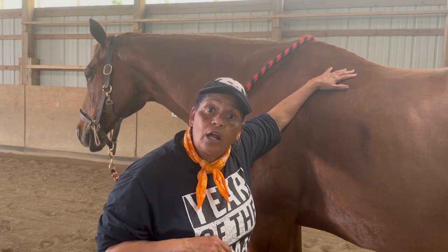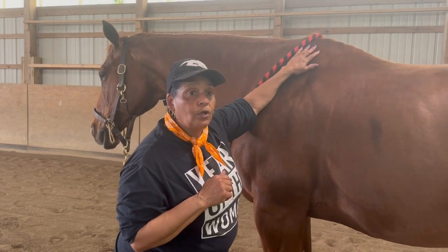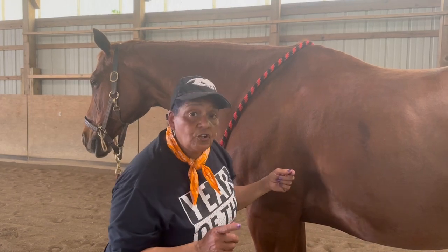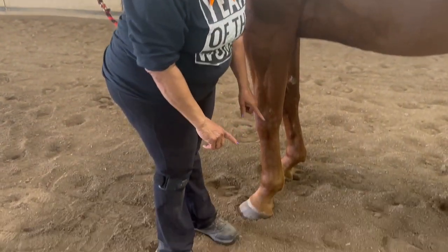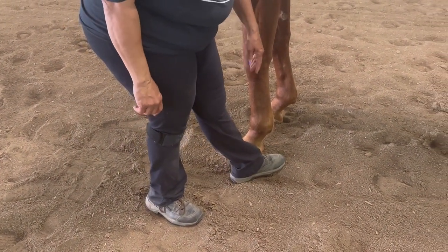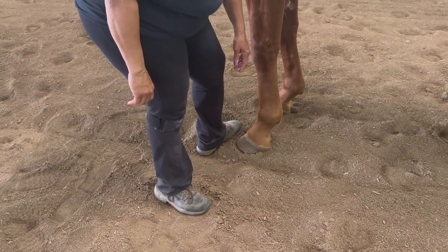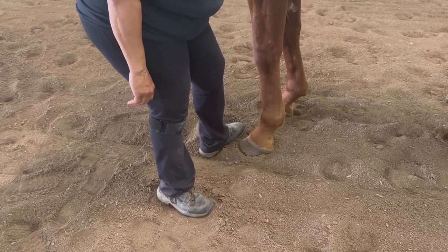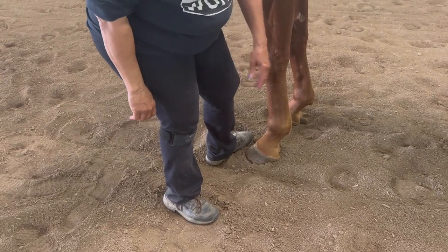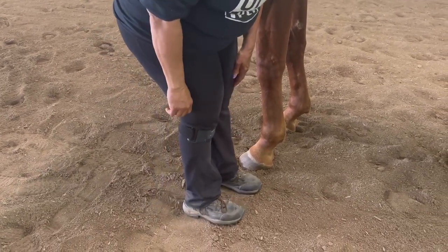We're going to start with the front feet. Notice I'm positioning myself next to my horse's shoulder, staying parallel to his body. When you look at my feet, they are also planted parallel to his feet. I never want to have my feet turned sideways, because if he lifts up and steps back he's going to step on me. I also don't want my foot directly in front of him, because he can step on me, reach down, and hurt or bite my leg — something I can't see coming.